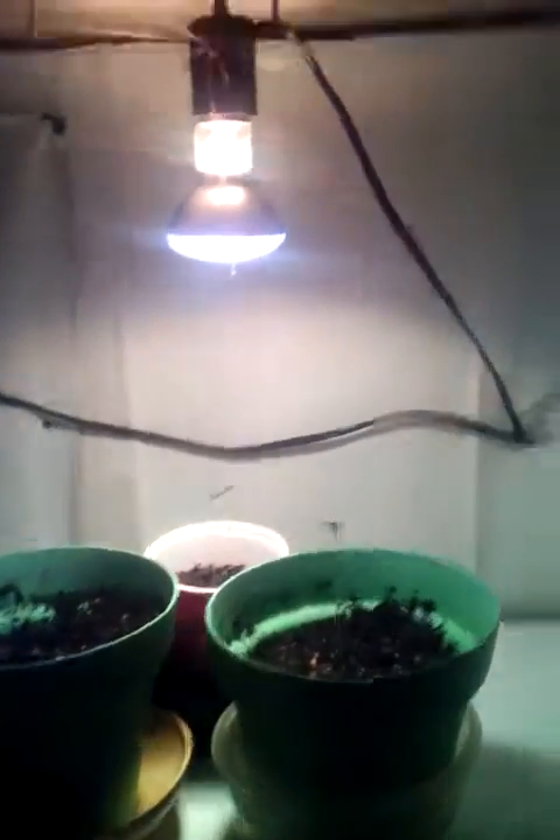Like I said, is this light too close or is it too far away? I don't know. Leave a comment in the area below.